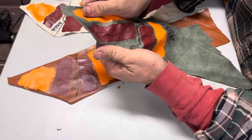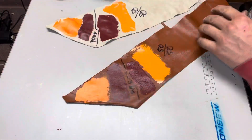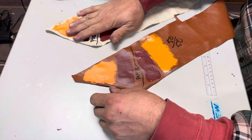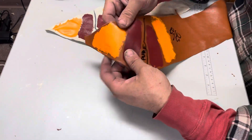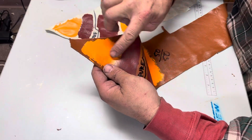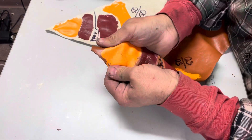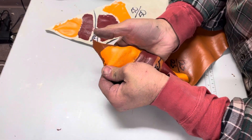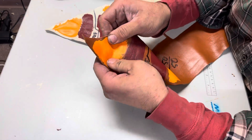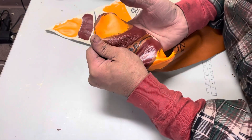It really holds up great. Now I did want to show you what happens with a really, really flexible stretchy leather. You can see here — this is without any flexible additive on a very stretchy leather. Now I'm pulling that apart and you can see I'm pulling it really hard, and it starts to crack a little bit.